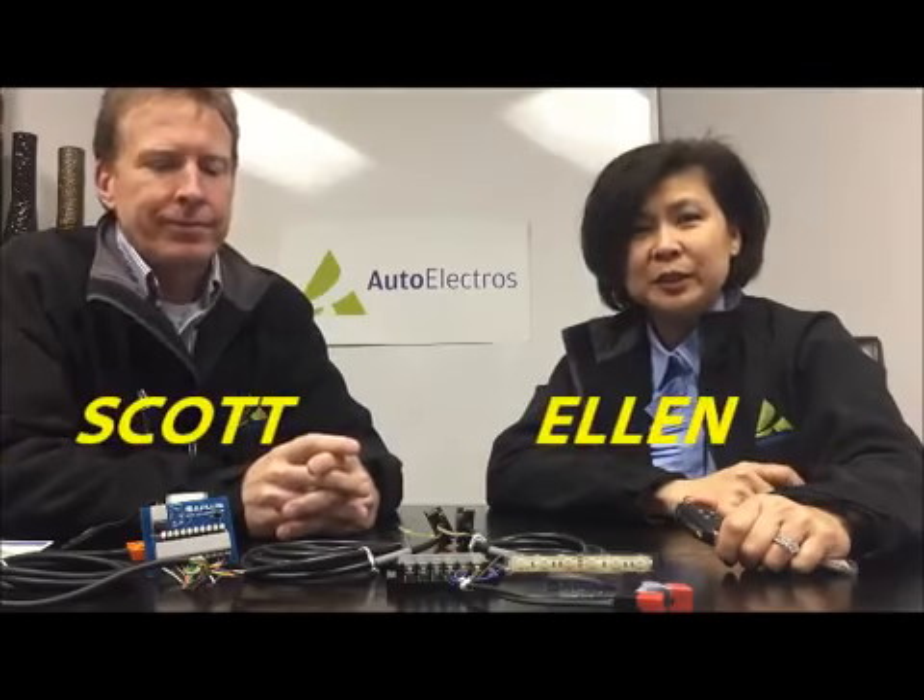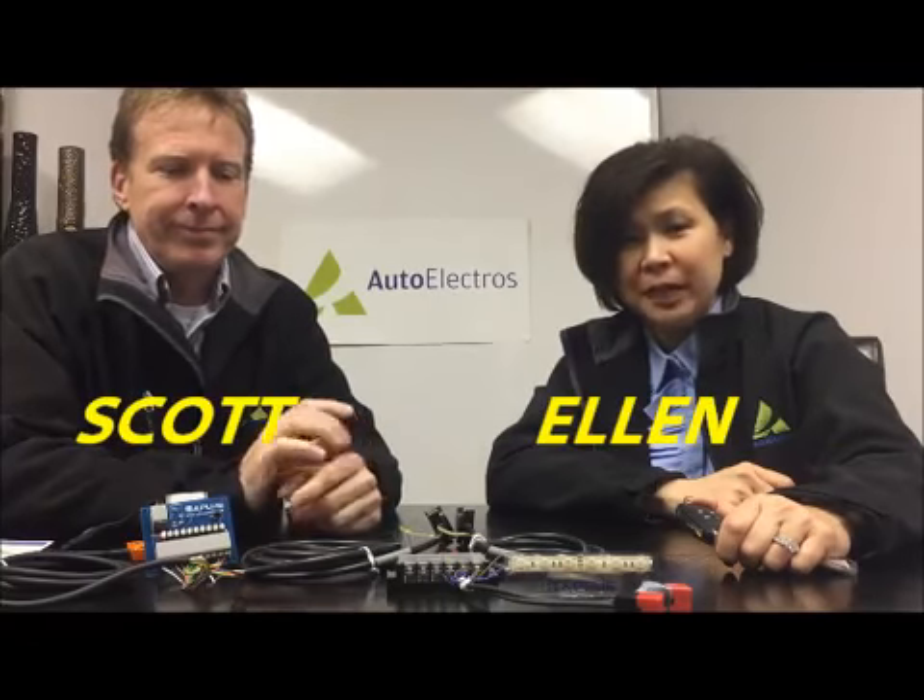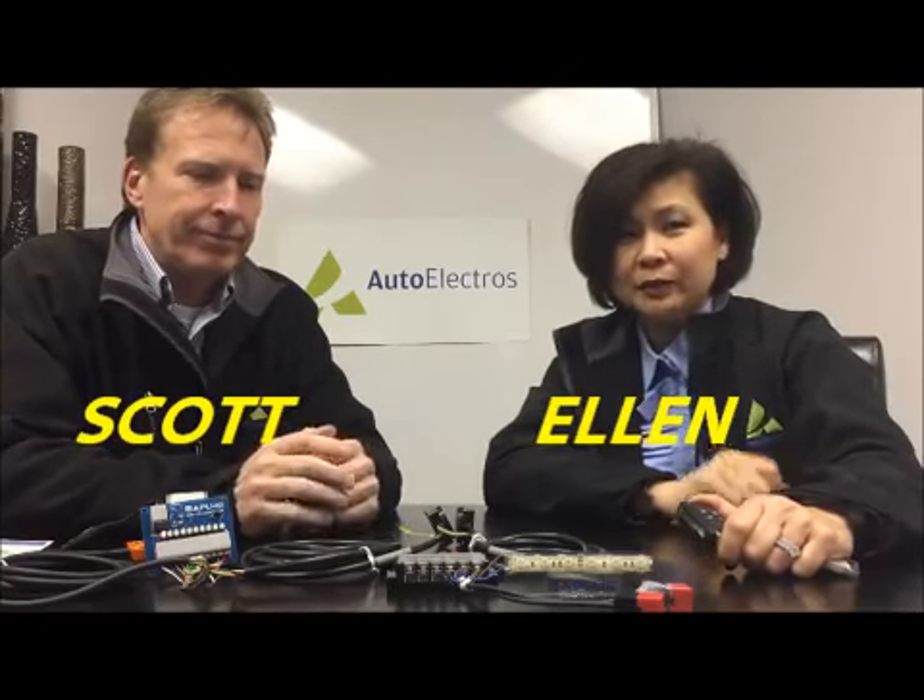Hi, welcome to Auto Electros. We're the main distributor for BM Plus. BM Plus is one of the pioneer makers for wireless remote sensors.